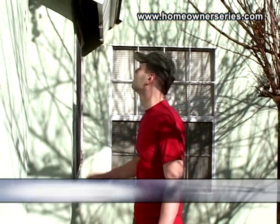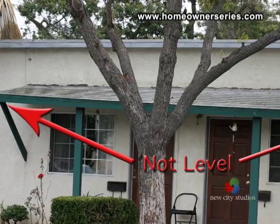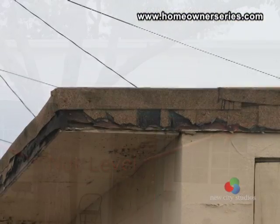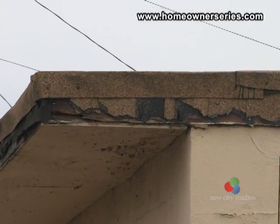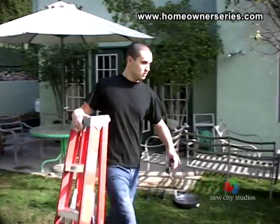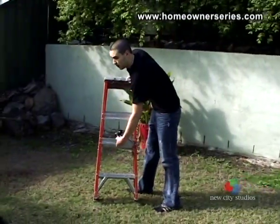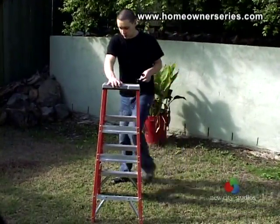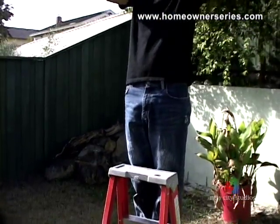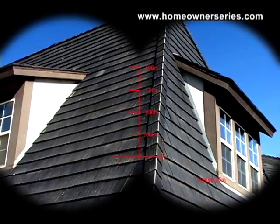When you prepare to inspect a roof, keep in mind that you will not be able to see the roof's underbelly, so you will have to clue in on the signs that the roof's exposed surfaces provide. Begin your inspection in a position that will enable you to see over the eave of the roof. It is a good idea to use a stepladder and a pair of binoculars so as to have a better vantage point. Avoid getting on the roof so as to prevent injury to yourself and damage to the roof.